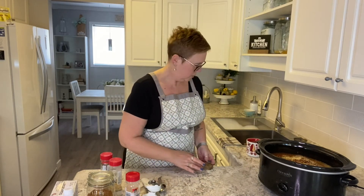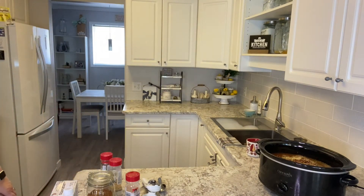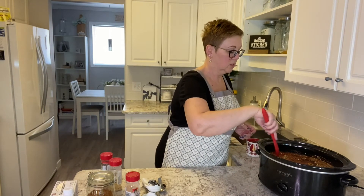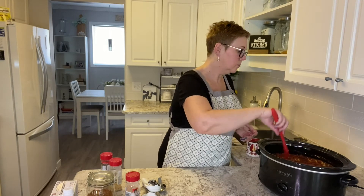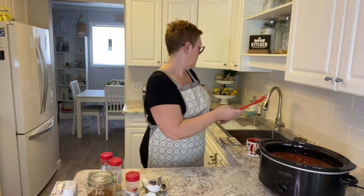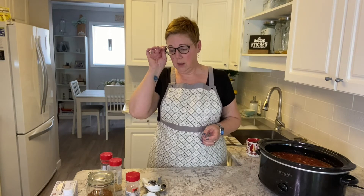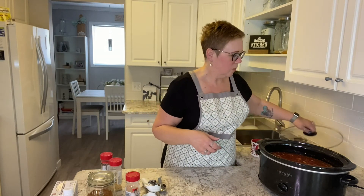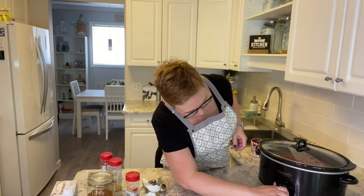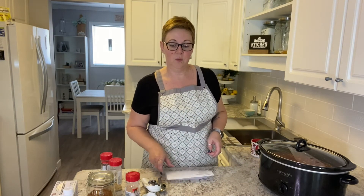All we have left to do at this point is stir it all in. You want to make sure that your chicken is well covered, which it certainly is with this amount of liquid. I never drain my beans or anything like that because it just adds to the liquid. Now I cook this on low for five hours. If you're using frozen chicken breast, you could check it after five hours — it'll probably be fine. But you absolutely want to make sure it's cooked all the way through because after it's ready we're going to shred it. So plug it in, turn it on low, let it go for five hours, and I'll see you back then.